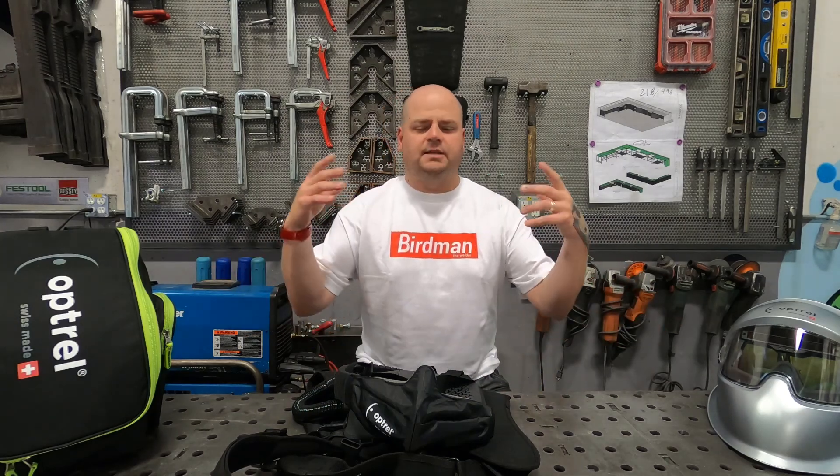Welcome to Birdman the Welder HQ. I am Birdman the Welder and today we are going to be taking a closer look at the Optrell Swissair.